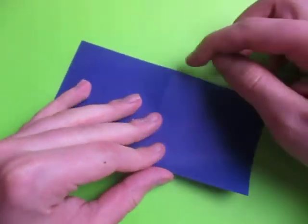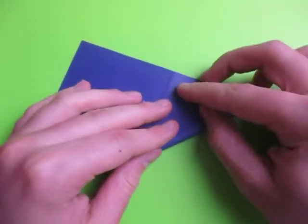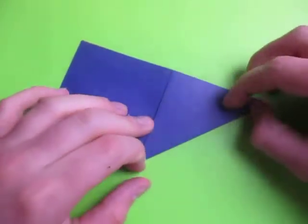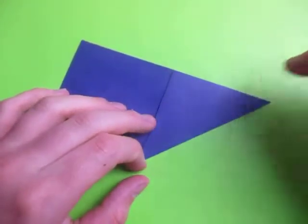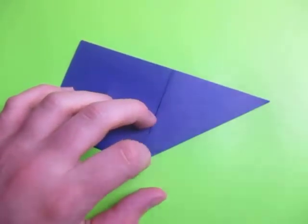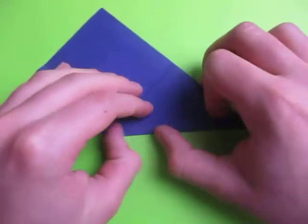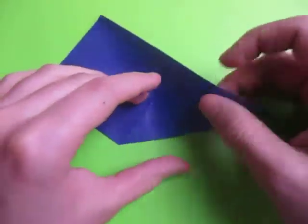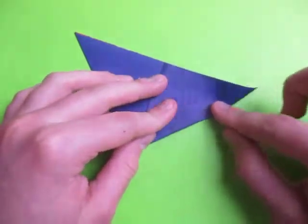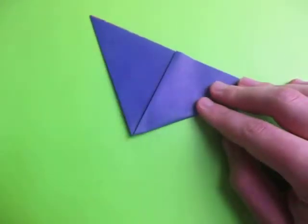Fold this corner to here. The Easter Egg that I taught last year was Jeremy Schafer's design, and if you're watching me, Jeremy Schafer, I'm sorry that I did that. Now turn over and fold this corner to here.